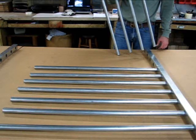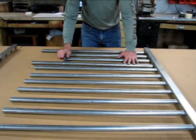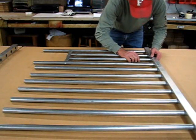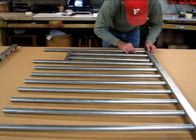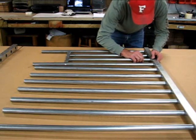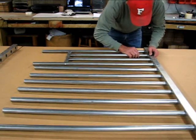Once you have your feed opening assembly built, just lay it onto the grill section and insert the tubes through the foam strip approximately one inch into the channel work.